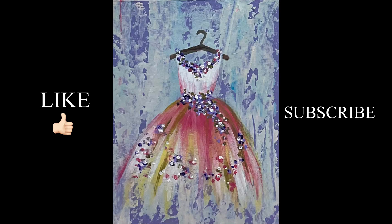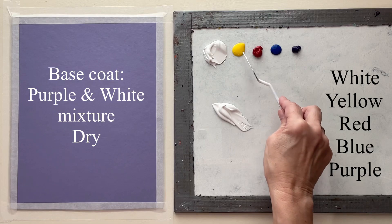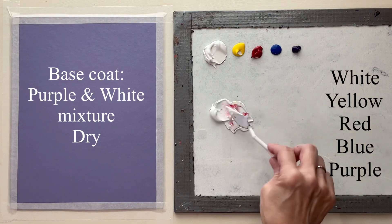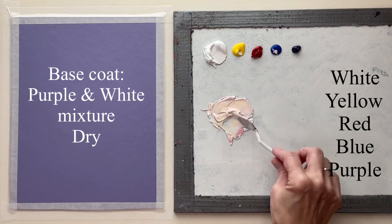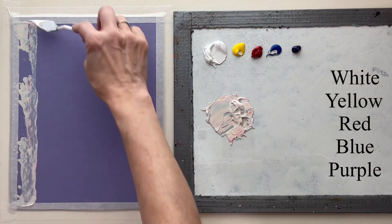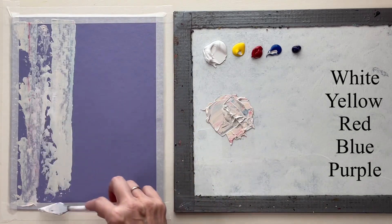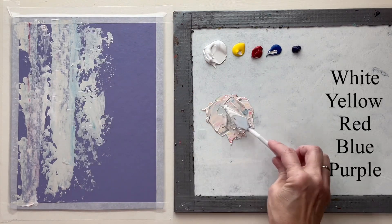Hey guys, it's Karla. Today I'm painting a very simple painting that doesn't even require a traceable — anybody can do this. My chipboard is painted with the base color and I'm using a palette knife to mix up a color to go on top of that. I just want this background to be very abstract and I want to leave a lot of that purple showing.